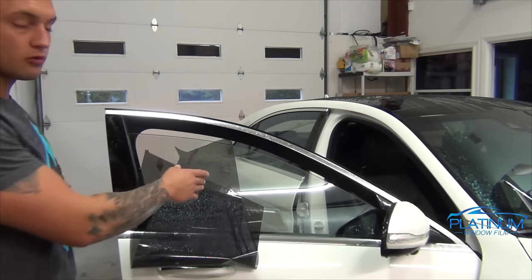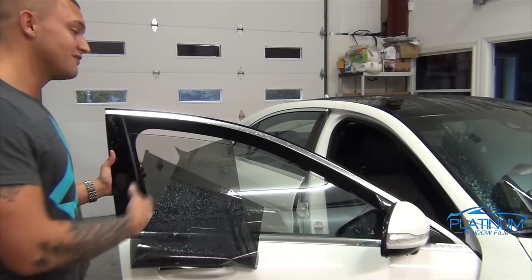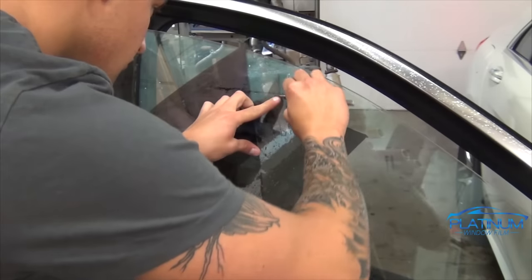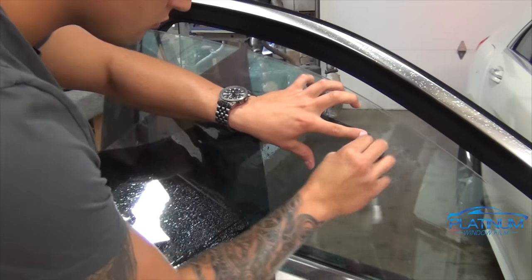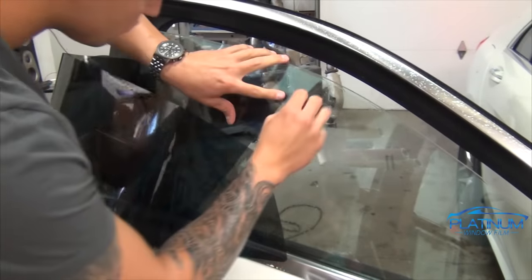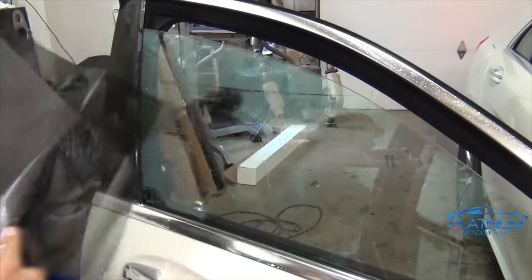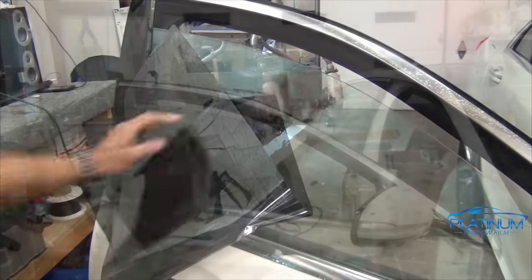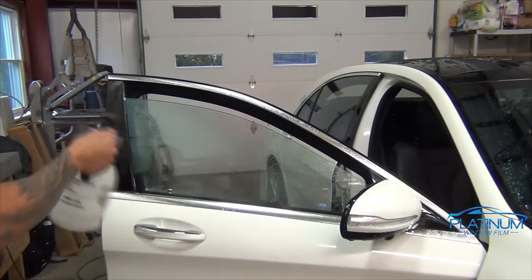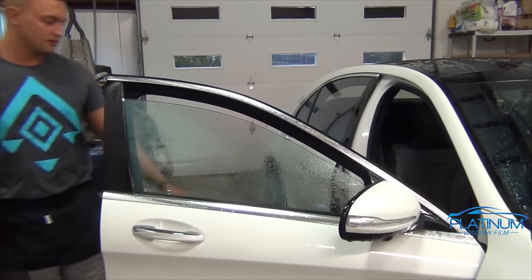Don't push too hard when cutting the corners on this glass. It is double pane glass, it is Mercedes glass and it's very soft and very expensive to replace, so take extreme caution. Now that we've got the corners rounded out very nicely, this is the method I'm going to use to shrink the fingers in the film on this glass.